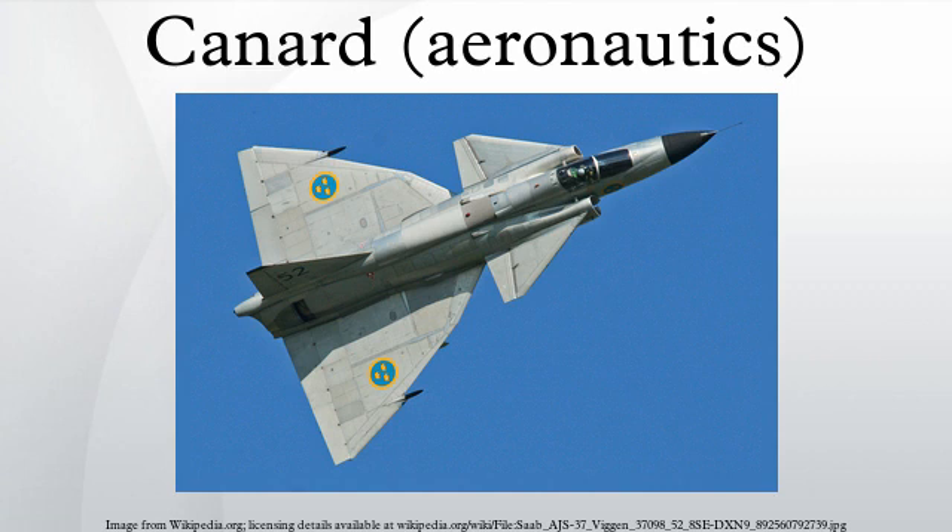The canard foreplane may be fixed as on the IAI Kfir, have landing flaps as on the Saab Viggen, or be movable and also act as a control canard during normal flight as on the Dassault Rafale. A close-coupled canard has been shown to benefit a supersonic delta wing design which gains lift in both transonic flight and also in low-speed flight.